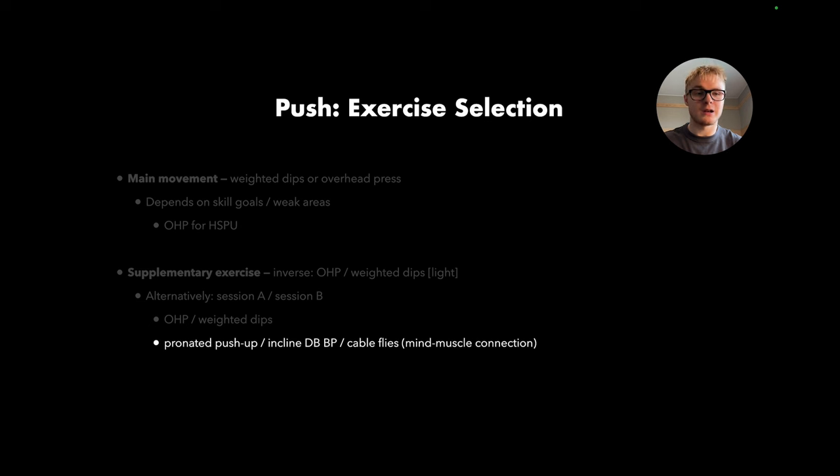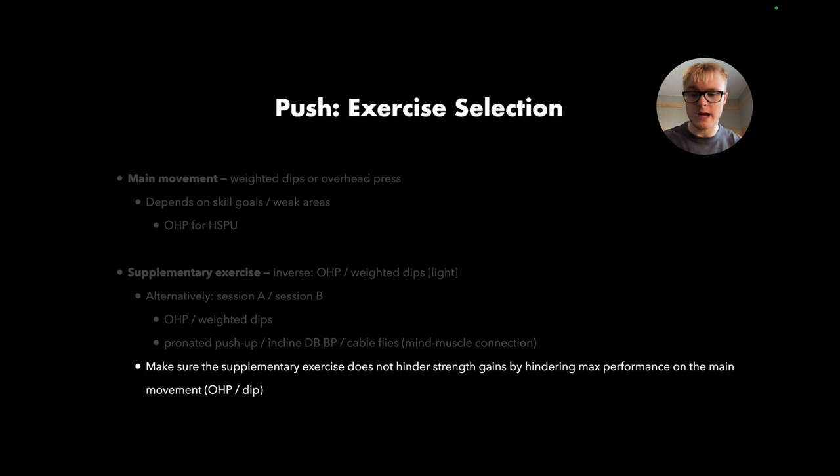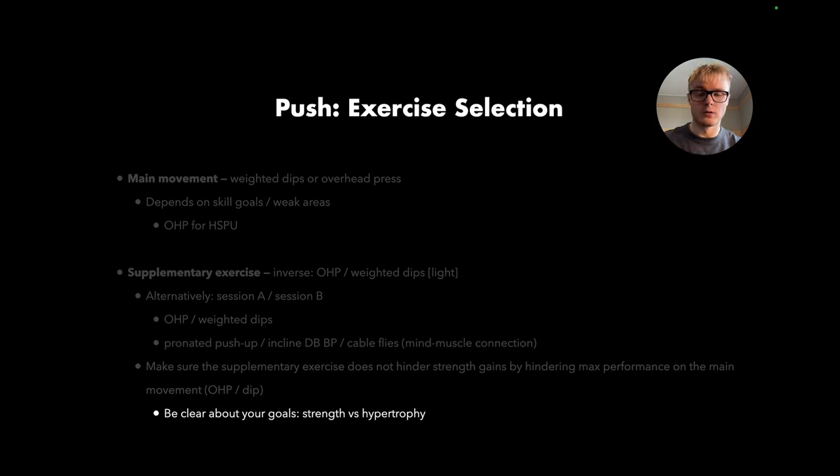The biggest thing here isn't really about hypertrophy or size — that's not the goal of this program at all. The goal is to build as much strength as possible. Make sure the supplementary exercises don't hinder your max performance on the main movement. This program requires you to be well-recovered and well-rested, ready to fire on all cylinders for those main movements. If you want a mix of strength and hypertrophy, you'll need to tweak the rep and set ranges, as this program is purely for strength.